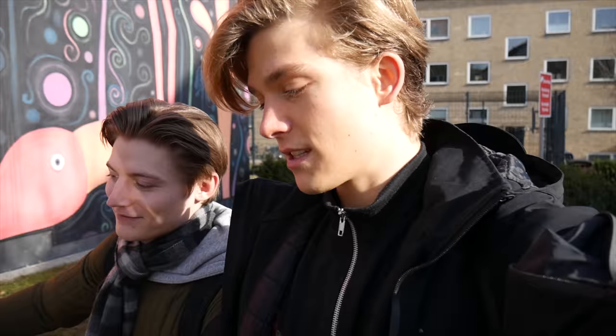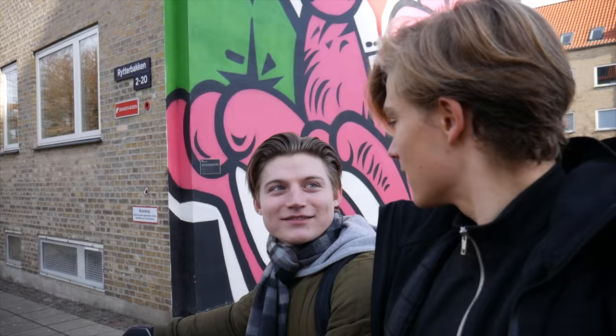Next question: what is your name and how old are you? I'm gonna let Sebastian reply — Oliver Adrian Zweistrup, and he is 32 years old. Are you on any dating apps? Unfortunately I am blocked from Tinder, so no, I'm not using any dating apps.